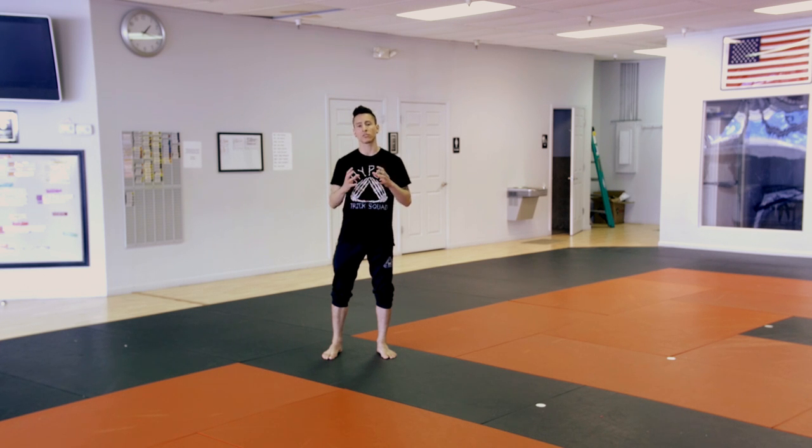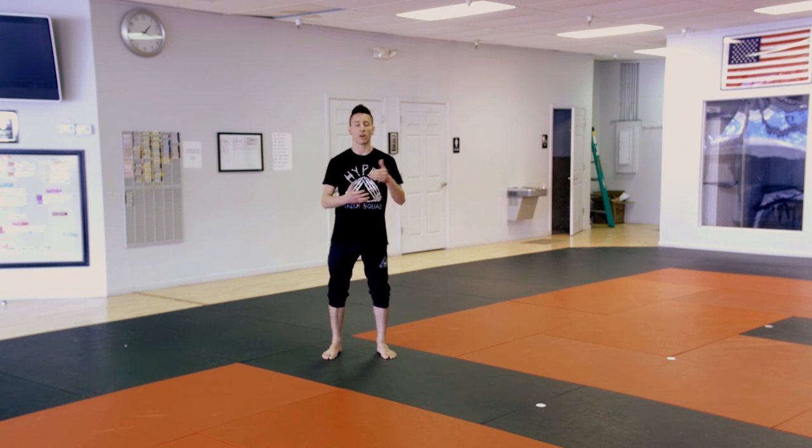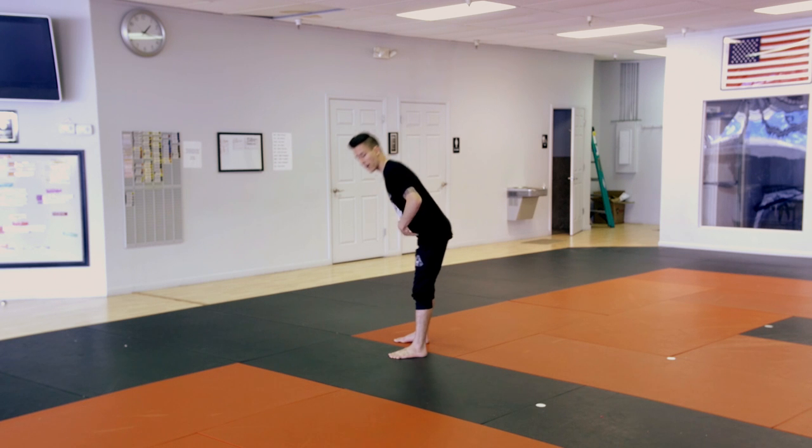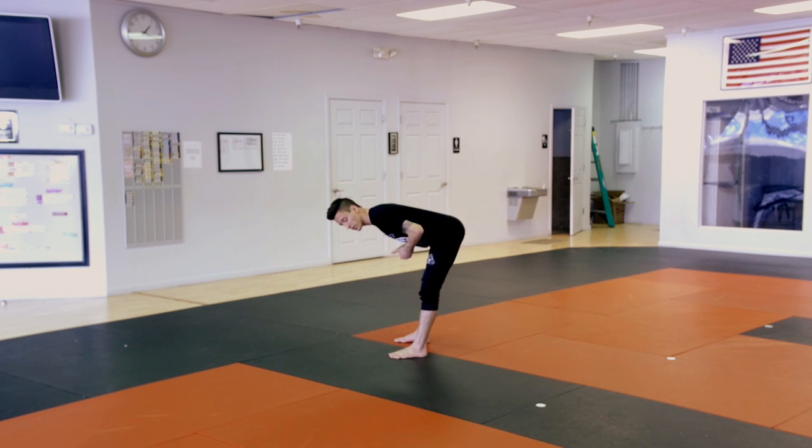The problem with this approach is that if you simply add a twist, you're going to still be horizontal. This leaves you in a compromised posture for your landing as you won't be standing upright. In fact, a lot of people who've been successful taking this approach are simply capitalizing on an anatomical loophole. The hips bend forwards as much as 90 degrees, for some people even more, so a lot of times people can still be horizontal and just stick the legs out to get the landing.